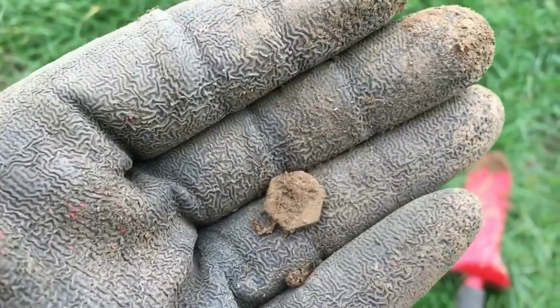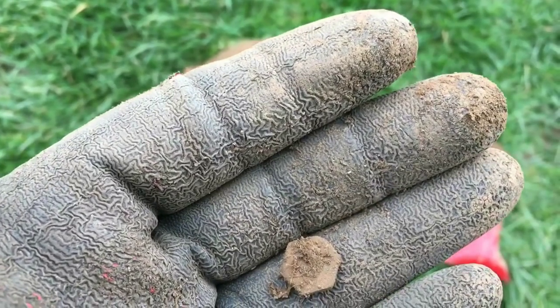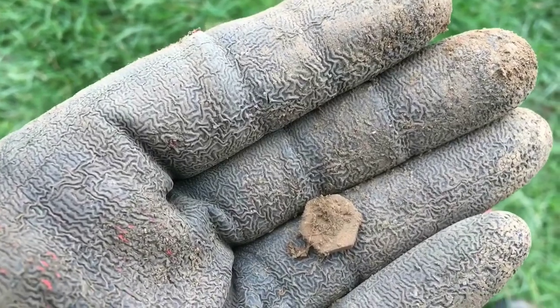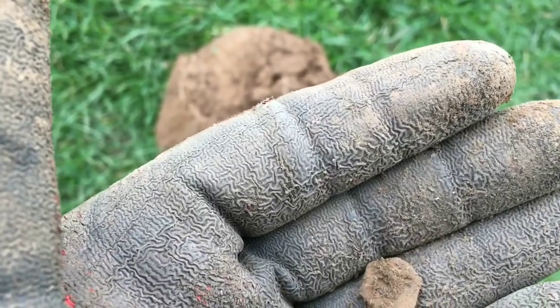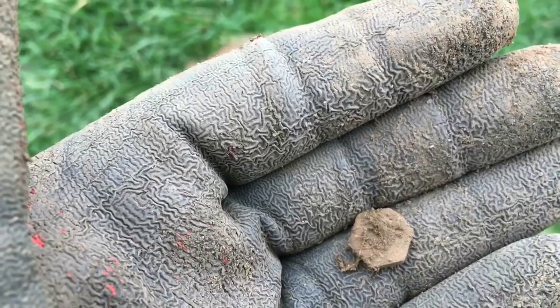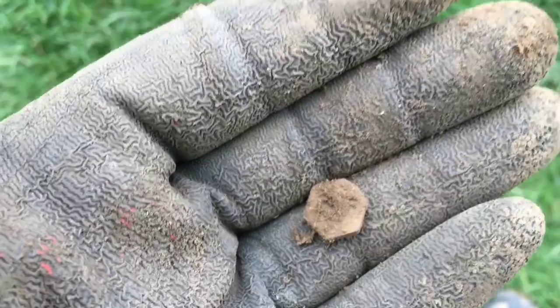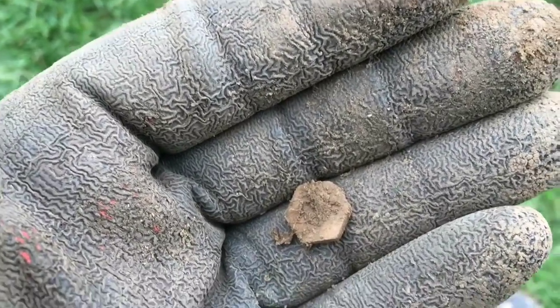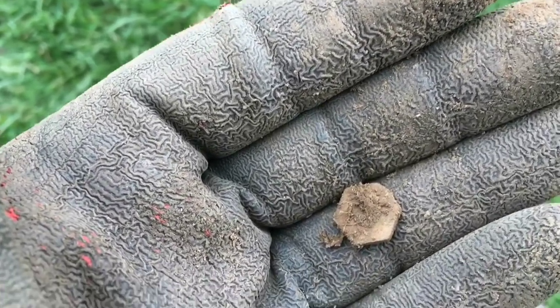If it wasn't for that bit of silver — the earring and the silver sixpence — today would have been a total write-off. But luckily I found those two items. I think that's it from me today. I am back out tomorrow possibly, and if I am I shall knock out a video and show you what I find. Until then, don't forget to like and subscribe — although going on this video it's hard to see why you'd want to! Good luck, happy hunting, I'll see you again soon. Ta-ra!